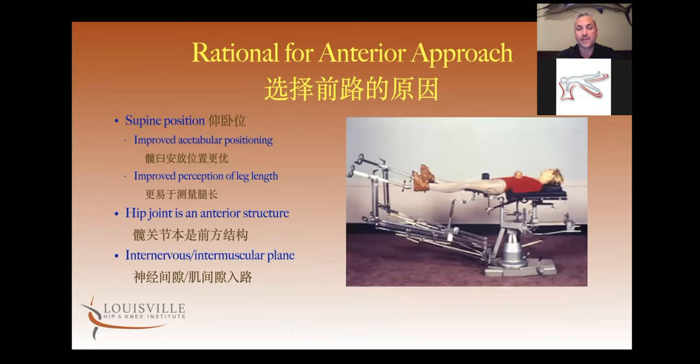The original rationale, as told to me by Dr. Matta from the surgeons in France — Judet and Letournel — was that the patient was in a supine position. In a supine position, it's easier to appreciate the positioning of the acetabular component because the patient's flat; there's not the variability of being lateral and tilted five or ten degrees one way or the other. The other reason was the supine position allowed for easier assessment of leg length — when you're on your side with one leg straight and one adducted, the legs don't appear the same length.